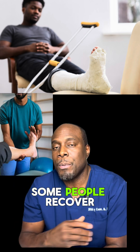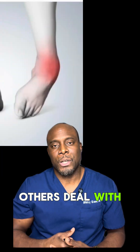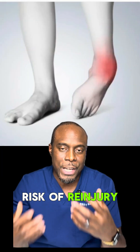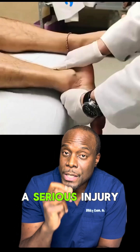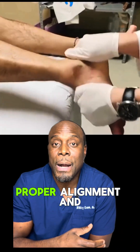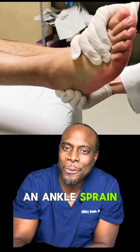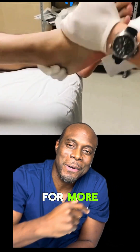Some people recover fully; others deal with chronic pain, swelling, reduced range of motion, or a higher risk of re-injury. The bottom line is that this is a serious injury that needs urgent care, proper alignment, and a long-term recovery plan. Have you ever had an ankle sprain or dislocation? Let me know in the comments and follow for more.